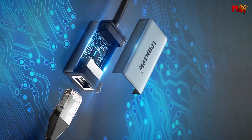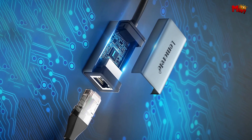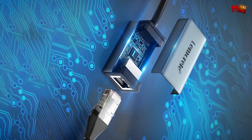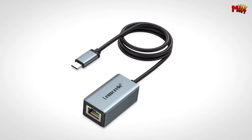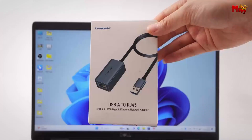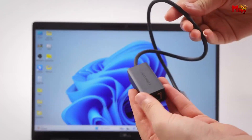Compatibility is another highlight of the TC48. It's plug-and-play, so you don't need to worry about installing drivers. Just connect it to any USB-C device — whether it's a MacBook Pro, Dell XPS, Samsung S20, or even a Nintendo Switch. It's also great for tablets and smartphones with OTG functionality.